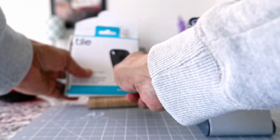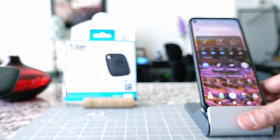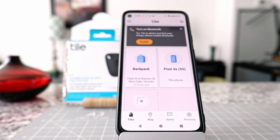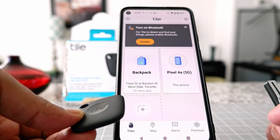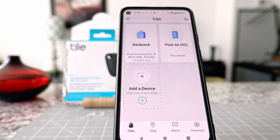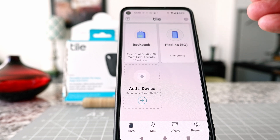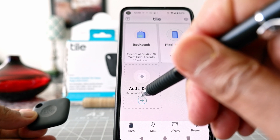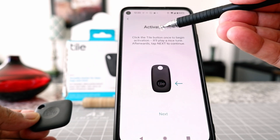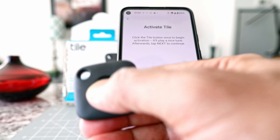So I have my TileMate Tracker right here and I'm going to bring it a little closer. I'm going to open the app which I have right here. The first thing I'm seeing is that it's telling me I have to turn on the Bluetooth, so let's do that. I'll allow it and it's turning on the Bluetooth. It's also giving me the message that I already have another TileMate Tracker connected to this device, which is fine. So here we're going to click 'Add a Device.' It says 'Activate Tile — click the tile button once to begin activation,' so I think I have to click here.